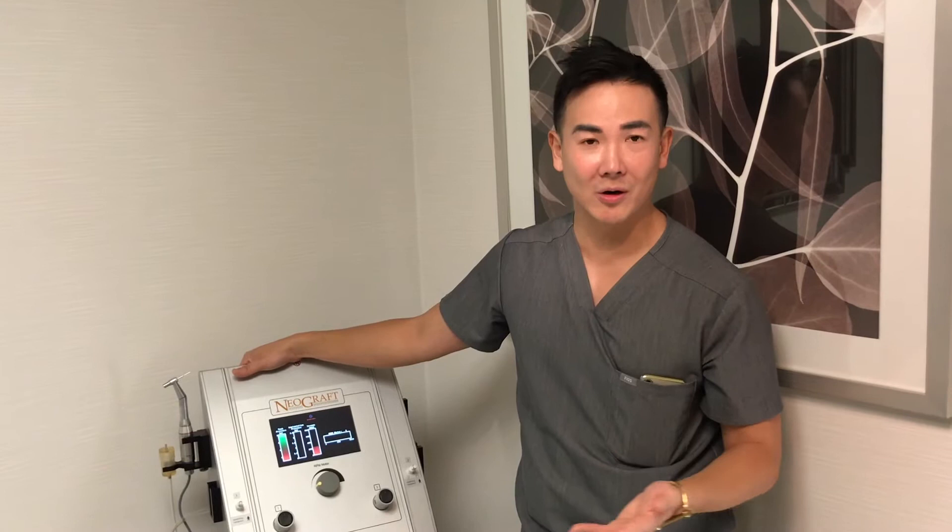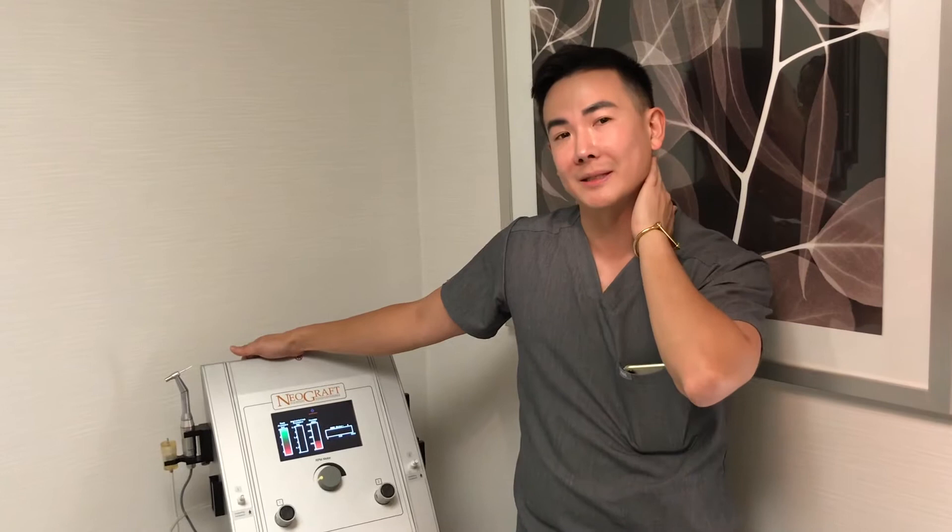This reduces the amount of scarring — it's almost imperceptible. Especially for male patients who like to have a shaved or buzzed head, this allows them to keep that hairstyle after the procedure.